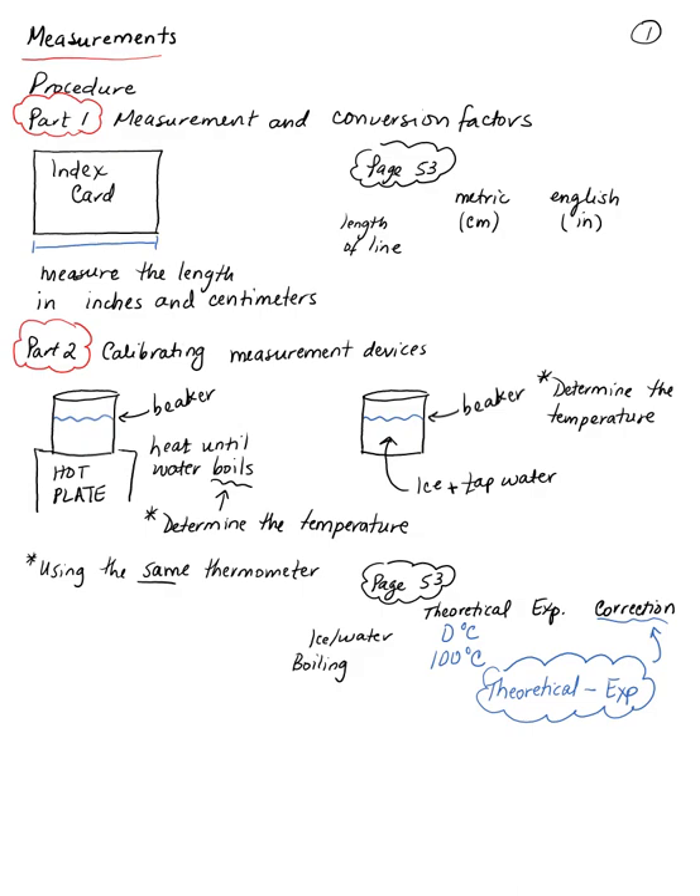This is a very simple experiment, the first one you're performing. After today you'll have experience using the glassware you'll use for the rest of the semester. In part one, you're given an index card — represented here with a blue line — and you'll use a ruler to determine its length, recording that measurement in centimeters and also in inches. You'll record your measurements in the table on page 53.